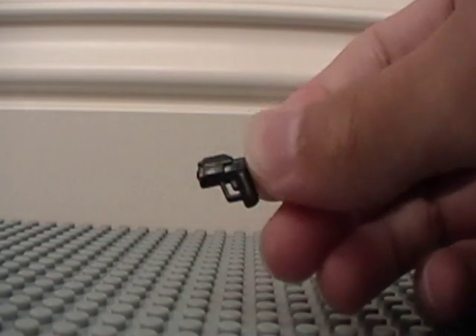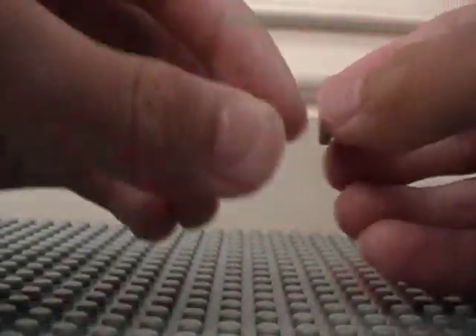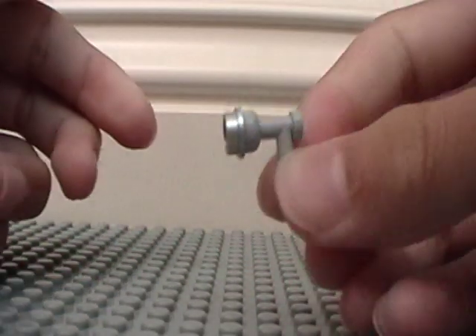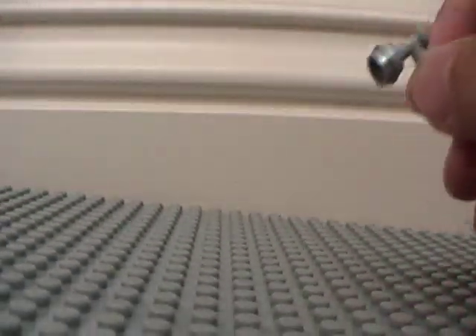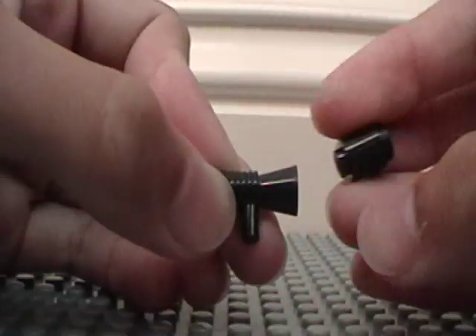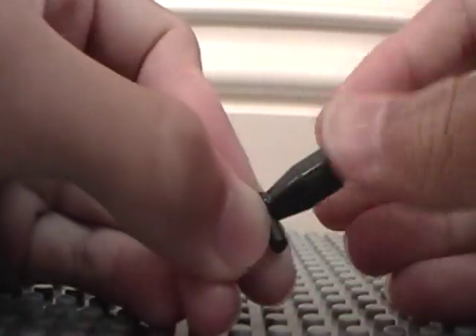This is the BrickArms Magnum. Otherwise, take a gray handle, take a gray stud, put it right in there, just like that. For the sniper rifle, take a black megaphone piece and a black cylinder piece like this, and put that one right in the end.